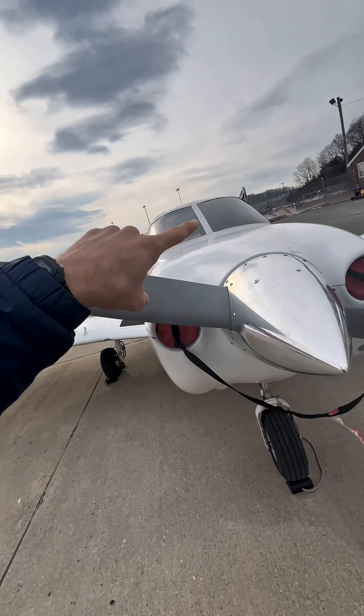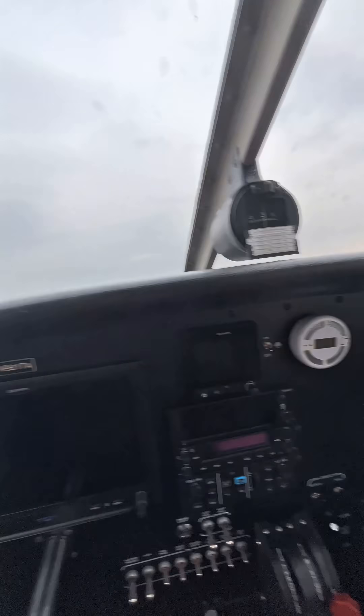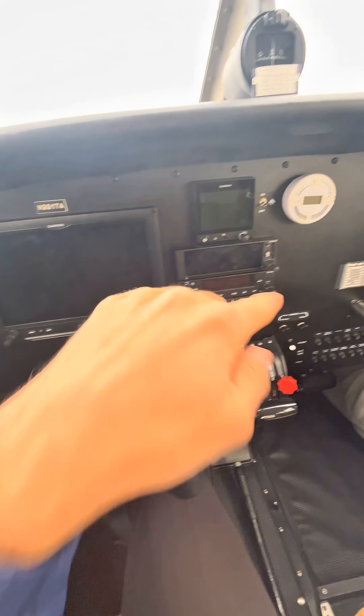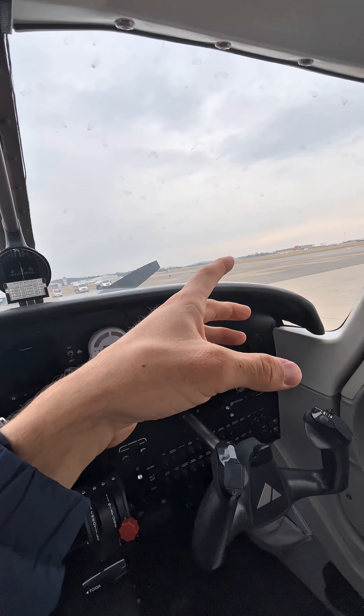Do you know how to test the autopilot on an airplane? If you have a Garmin GFC 500 autopilot, like the one installed in our Piper Pilot 100i's, Piper requires that it's tested before you use it or the electric trim on the airplane. So how do you test it? It's a lot simpler than people make it out to be.